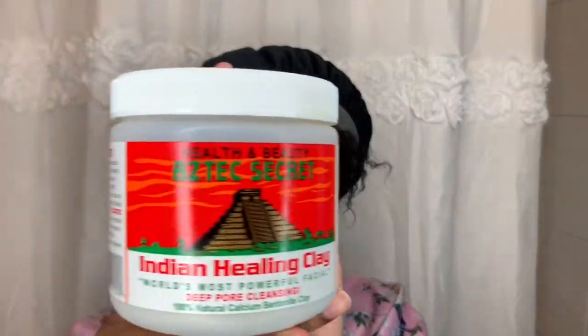Tonight I'm using the Aztec Secret Indian Healing Clay Mask. I purchased this a few weeks ago but I haven't taken it seriously. I'm going to go ahead and try it out since my face is breaking out terribly.